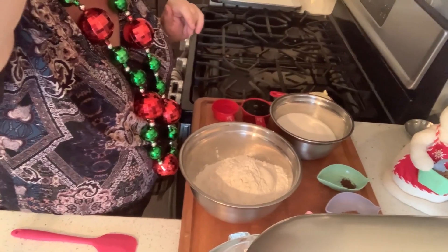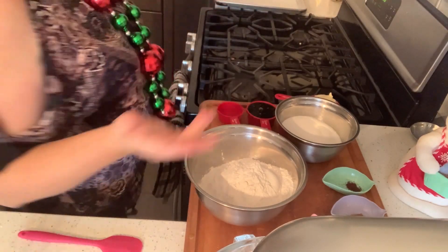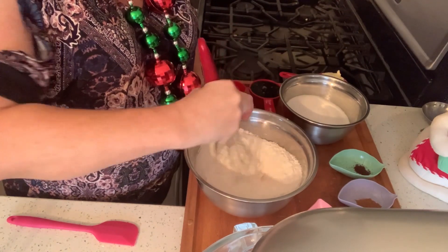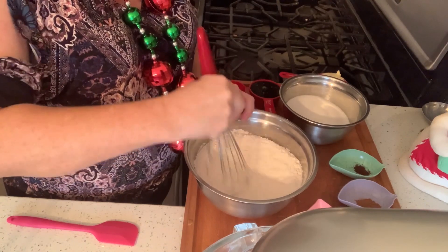Let's get started with these ginger snap cookies. I'm going to tell you the ingredients as I'm doing this. Three and three quarters of a cup of flour — I'm going to mix the dry ingredients together first.